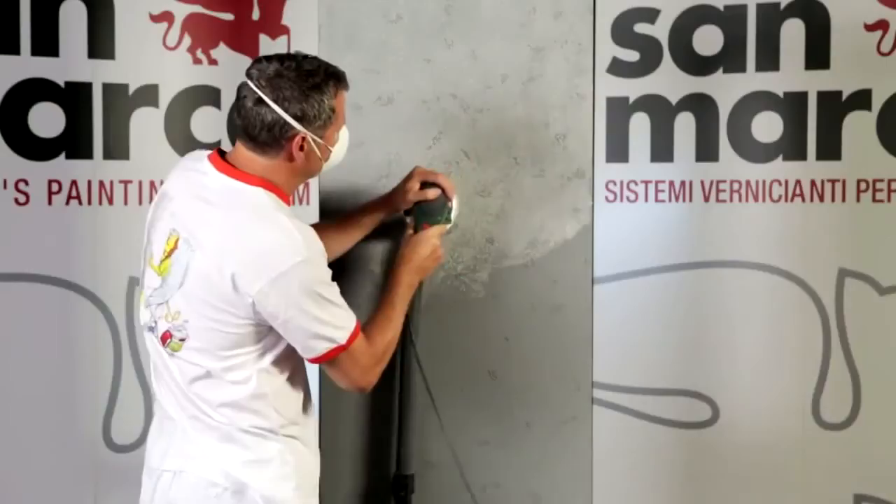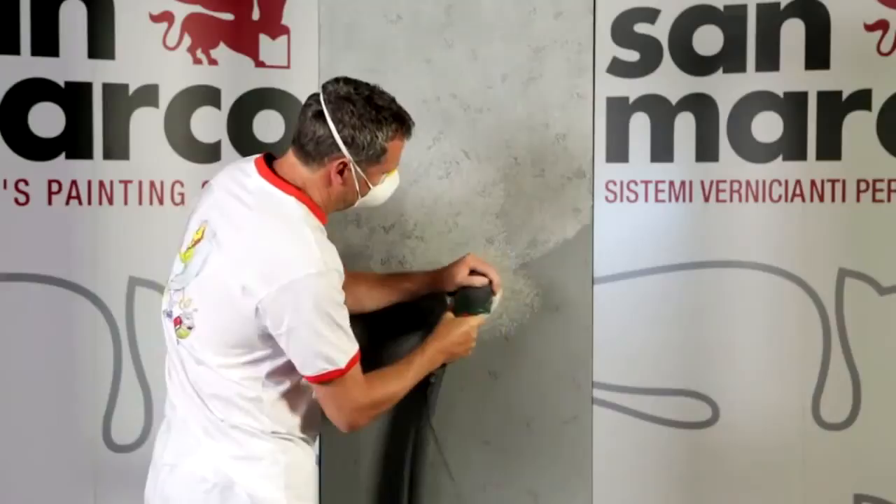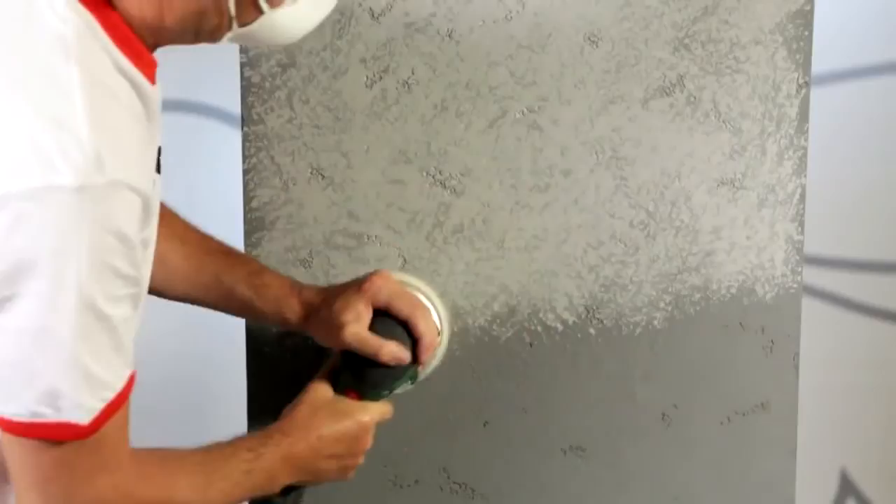Once the drying is complete, proceed with a light superficial abrasion achieved with an orbital equipped with paper grain 100 or 120, or another grain, to realize the effect and the finish required for the Concrete Art smoothed effect.